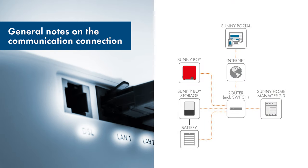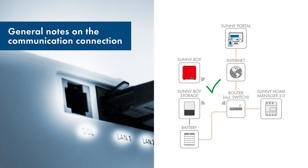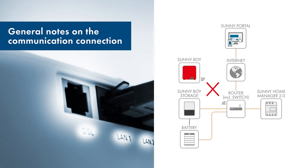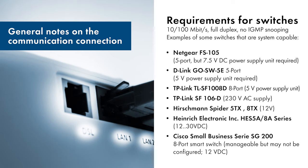For smooth operation, choose a purely wired communication link instead of a wireless link. If the physical situation on site does not allow this, you can also set up a communication connection with Wi-Fi or PowerLine PLC. However, not every PLC adapter can be used for this communication. Please avoid using a combination of wired and wireless communication. If you need to use a network switch for your installation, prefer one of the models listed here to ensure technically smooth operation.